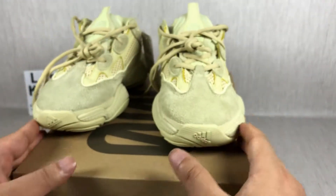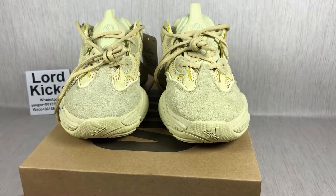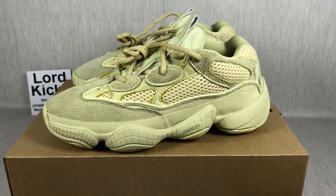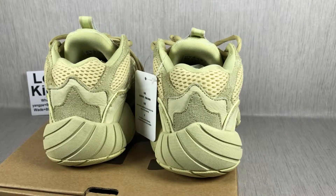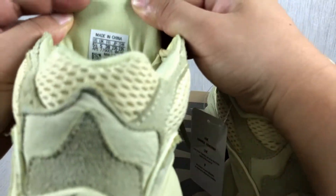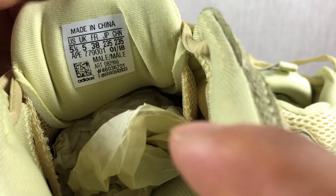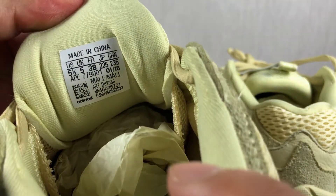Really awesome shoes. The back heel, the tail, the tongue, and that is the size label. You can check the size label — 100% same as the original, right?